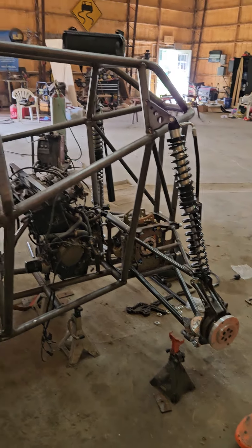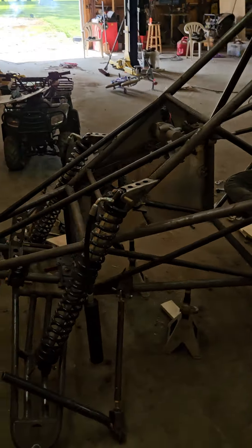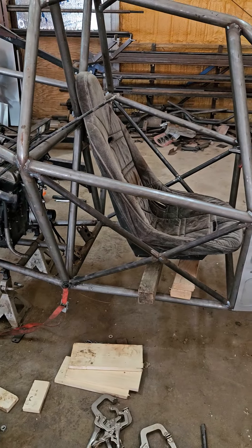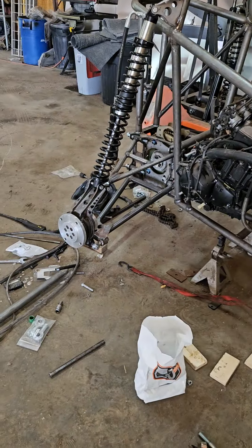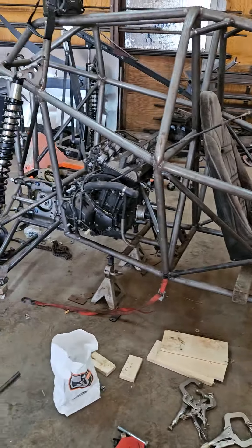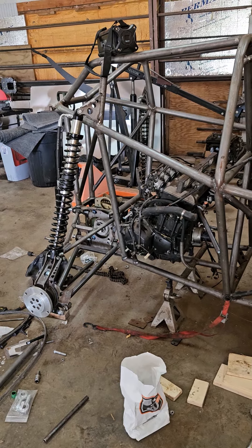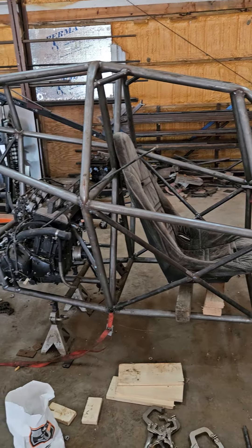I am getting close to putting the wheels on this thing and sitting it on the ground, which will be exciting to see how it's gonna sit and be able to push it around, steer it, and finish getting stuff mocked up. Gotta mount the seat still - that's not the actual seat I'm going to use, I'm just trying to get an idea where I want it. I'm also going to the six-lug hubs, although I've got a Polaris bolt pattern on there right now. I'm waiting on the six-bolt stuff to come from him in Australia.